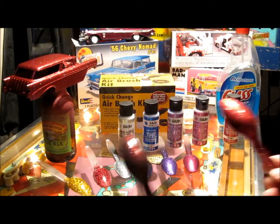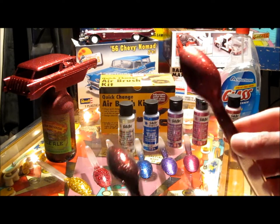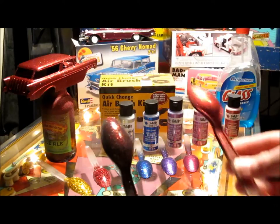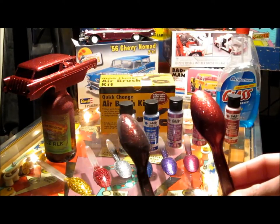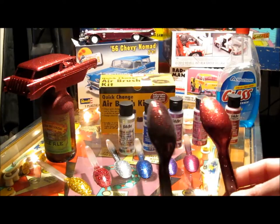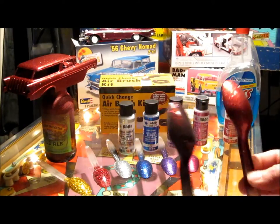Depending on how dark or how light you want to go with your metal flake coat, you can either get something like this on the right here, which is what we did earlier on this 56 Nomad in the back, or you could do a lighter, almost darker black cherry if you want — just depends on how much you're actually going to apply and how many coats you go with.